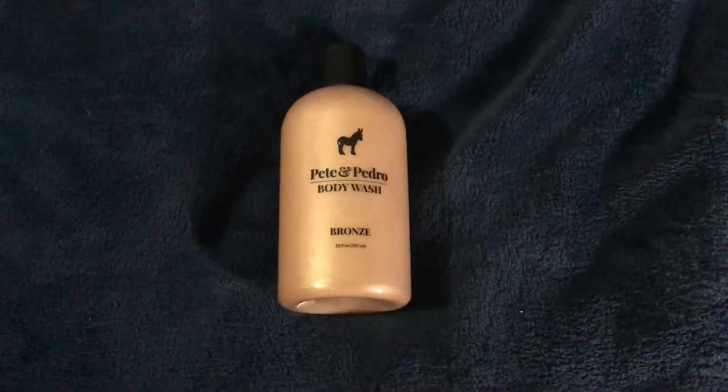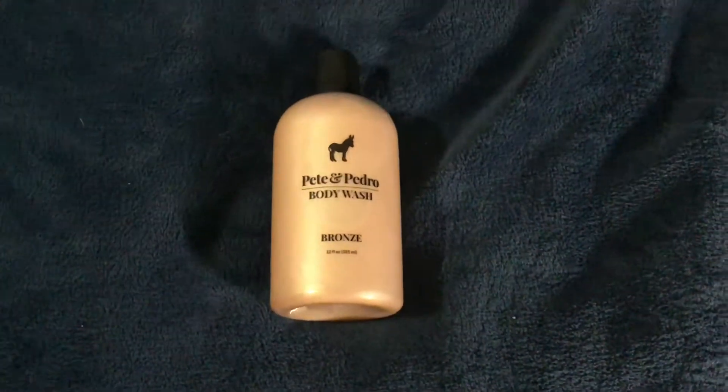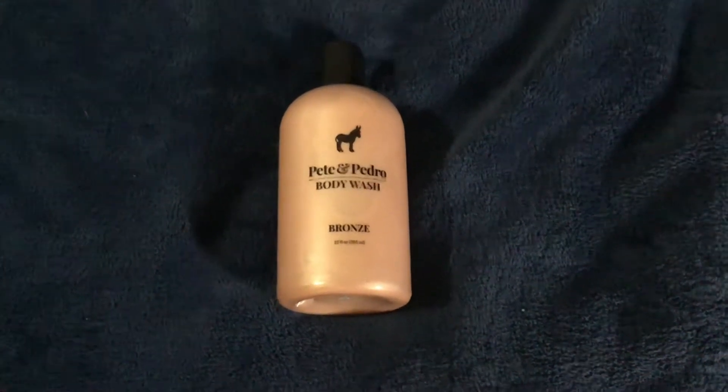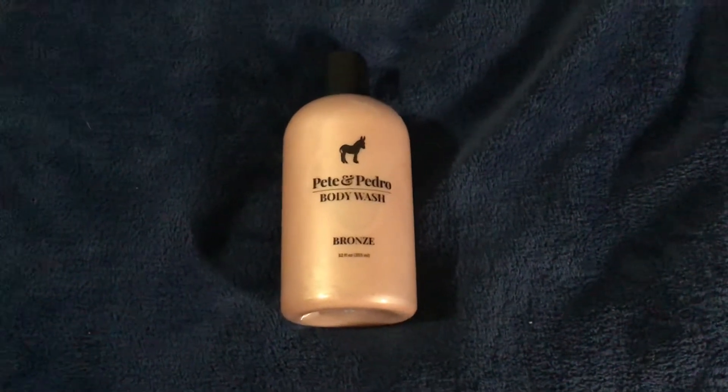Hey guys, welcome back to the channel. I just wanted to make a quick video and talk about this product real quick because I had a couple of people asking me about it, what I thought. This is from Pete and Pedro — this is one of their body washes, and this is the Bronze.